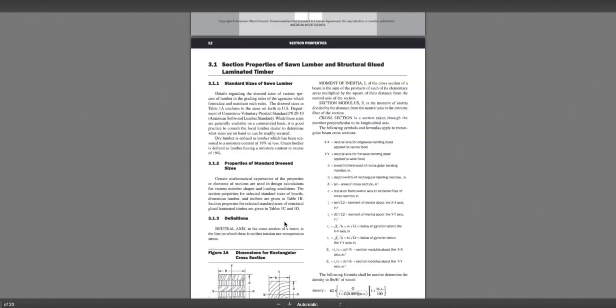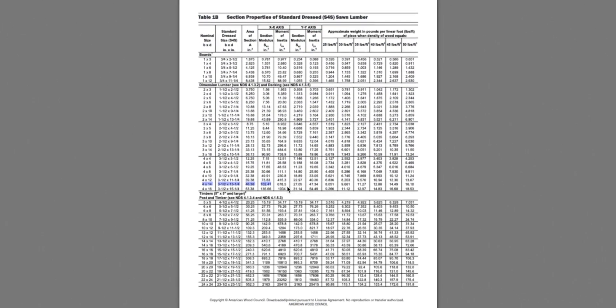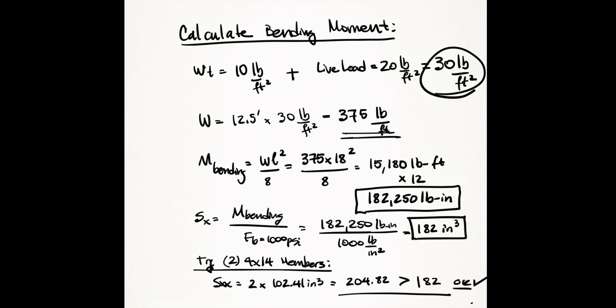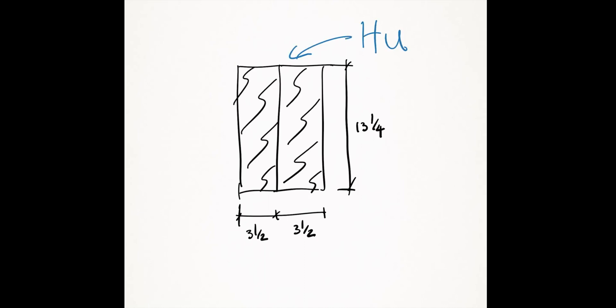In this table you can find the section modulus, designated as S sub XX, for most common 2x or 4x framing members. For our example, combining two 4x14 members gives us 102.41 times 2, which is 204.8 inches cubed — larger than our minimum requirement of 182 inches cubed. You want to make sure the beams you select have a bigger section modulus than the one you calculated. However, two 4x14 members would be quite a massive beam.